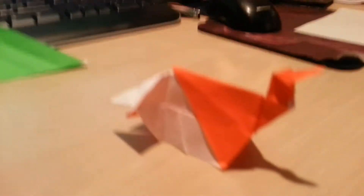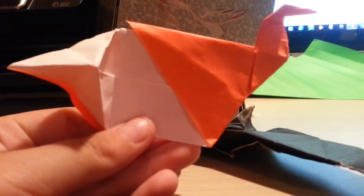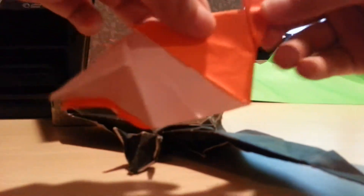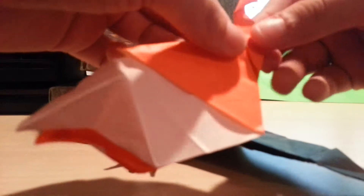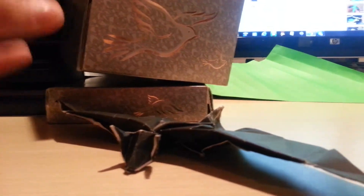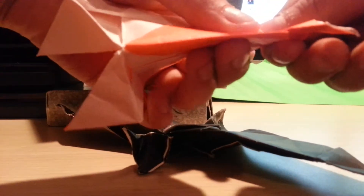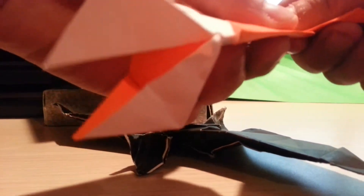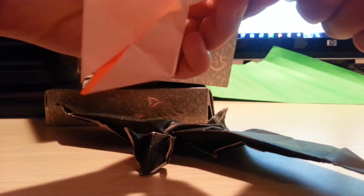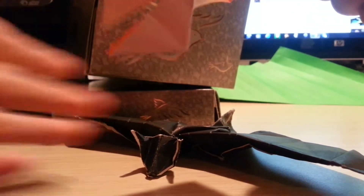I'm going to be showing you this. I'm going to be showing you how you work it. I'm going to hold it here, and I'm going to kind of show it. I'm going to clamp and pull it. That's why it's called the Biting Butt Bird, because this is actually the butt.